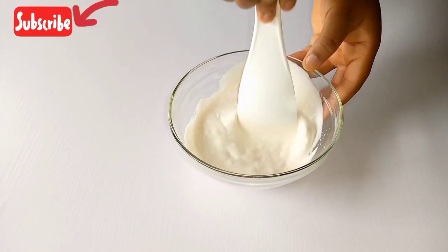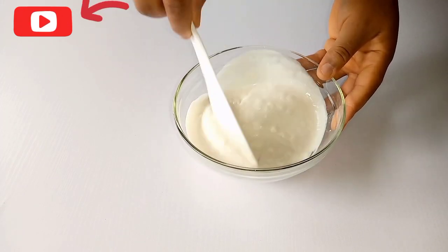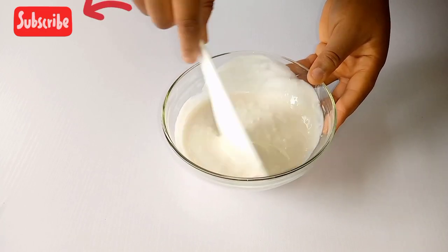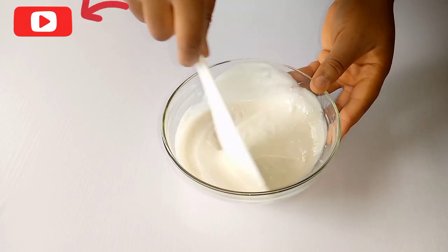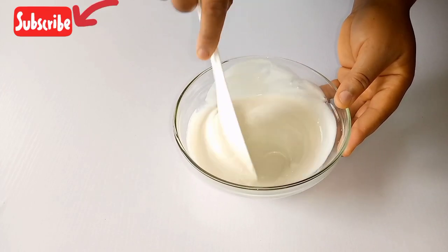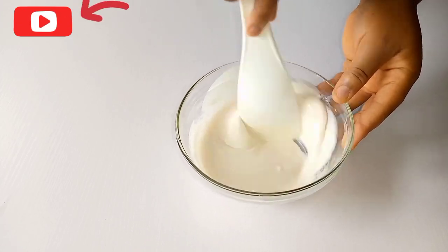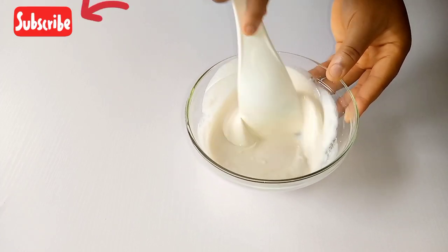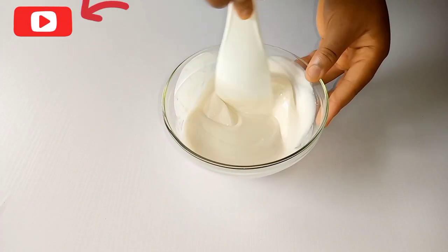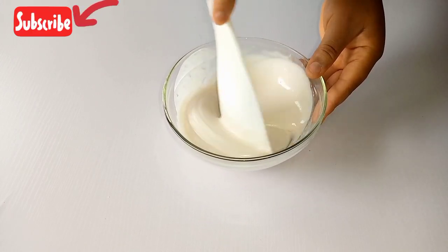After adding the oil, mix well using your spatula or hand mixer. If you don't have a hand mixer, you can still mix with your spoon — just wash it well and sterilize it with rubbing alcohol. Mix everything well so that everything combines, because it's very important. Mix until all the lumps in the lotion have disappeared, because the mixing effect determines the result it will give you in the end.